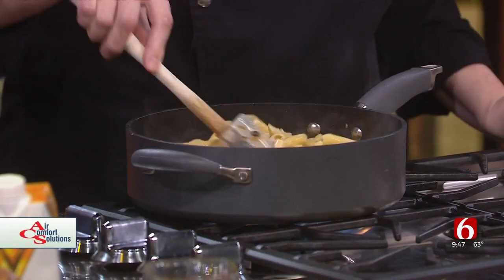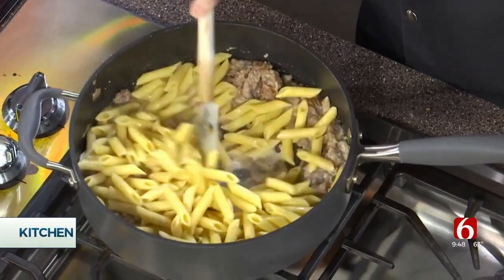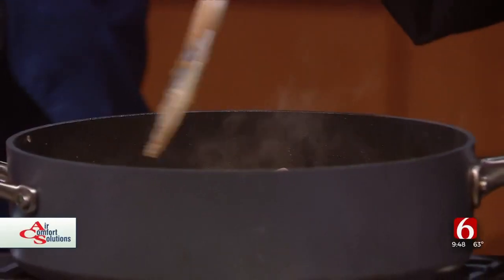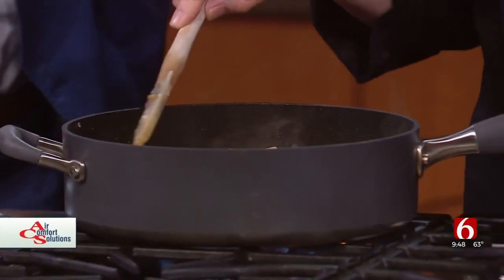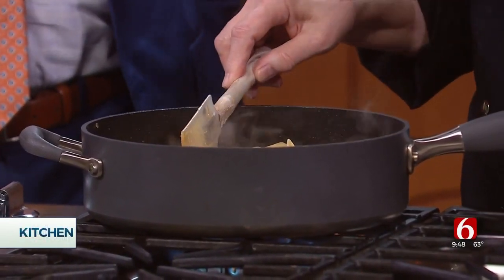We're cranked up right now on the heat — it is full high. We're just kind of speeding up the process. Here's the thing about cream: you can't do this with milk, you can't do this with skim milk, you can't do it with half and half. Cream is stable and full of fat, which makes it delicious — and it will not curdle. That's very important.